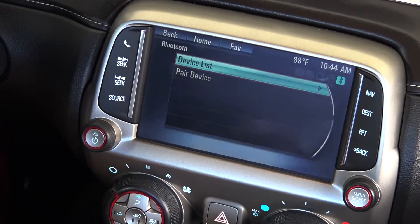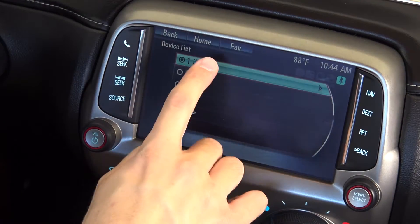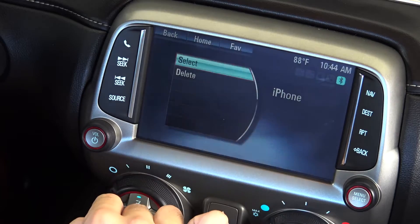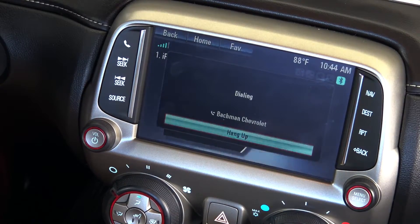If you would like to remove a device from the system, select phone settings, device list, and then select your device and press delete. This system allows you to stay safe on the roads without sacrificing your productivity.